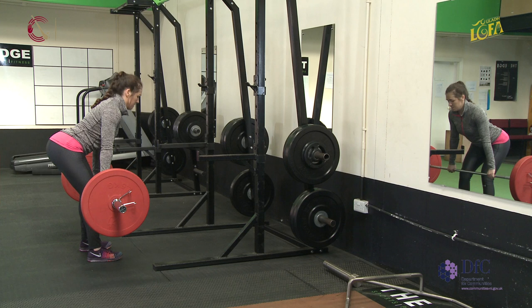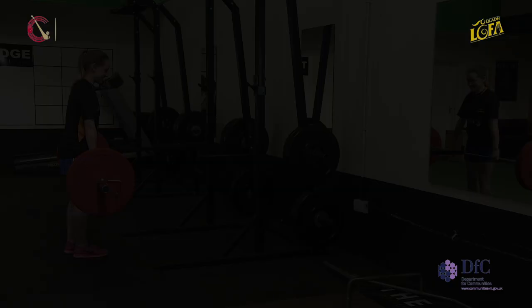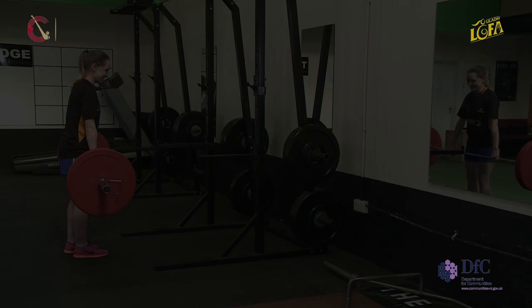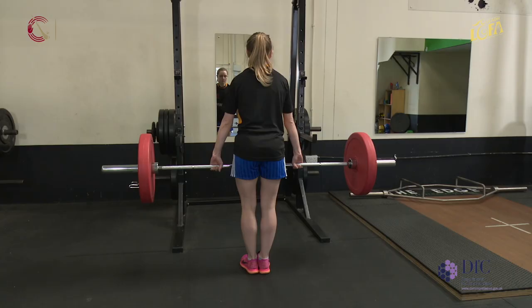Key points for a Romanian deadlift are that the shoulders stay back and down and the trunk is engaged throughout the lift. Remember, for deadlifts it must be performed through the legs, not through the back. Another variation on the Romanian deadlift, just like before, is bringing it to a single leg movement.